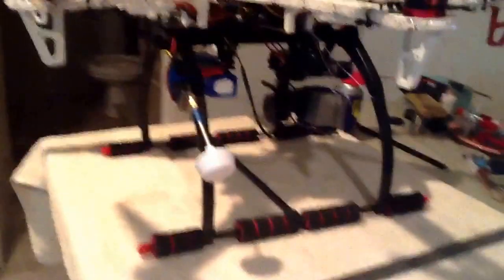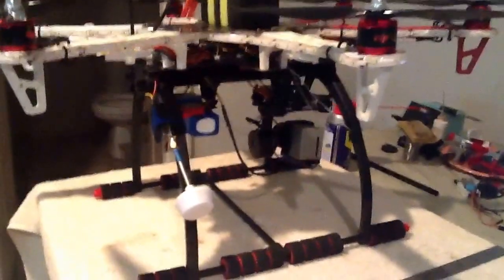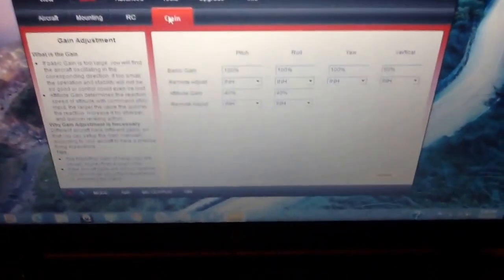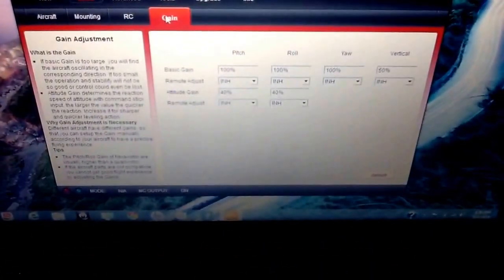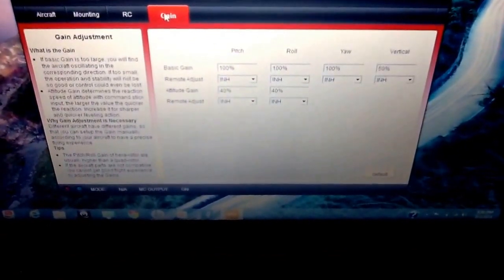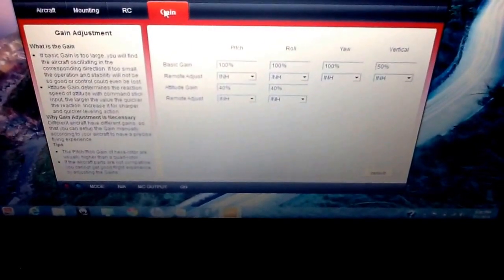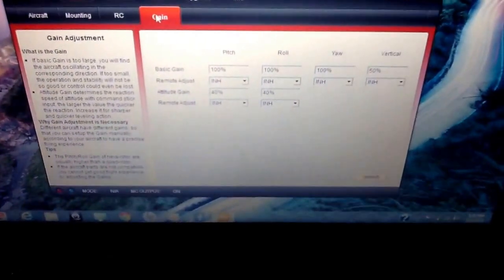The other thing I did — I wanted to test the gains. I had the gain set at default and didn't like that at all. I don't have it plugged in right now, and it's hard to see this, but the pitch, roll, yaw, and vertical gains I set all at 180, and the altitude gains are set at 140. It flies awesome.